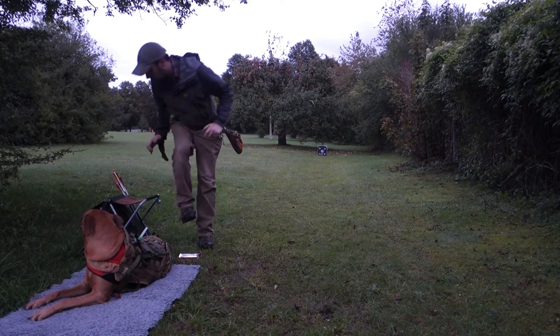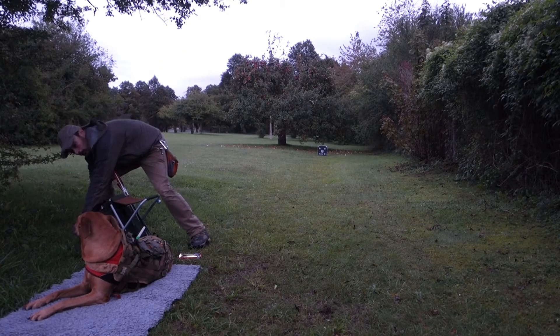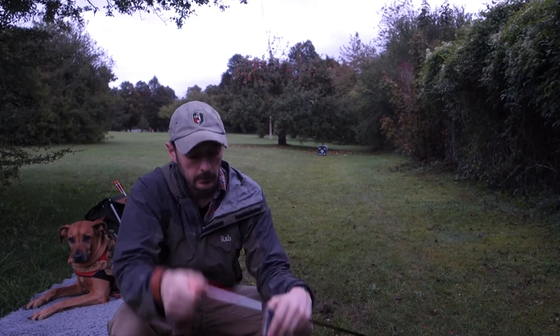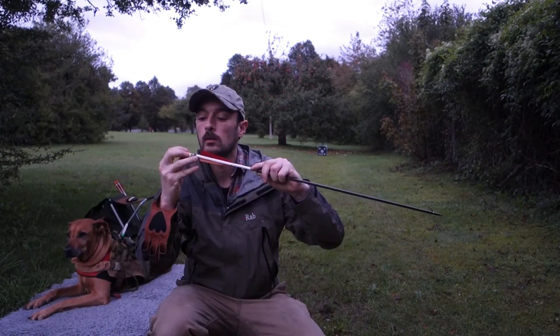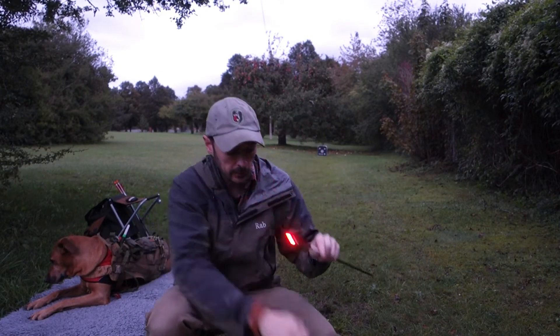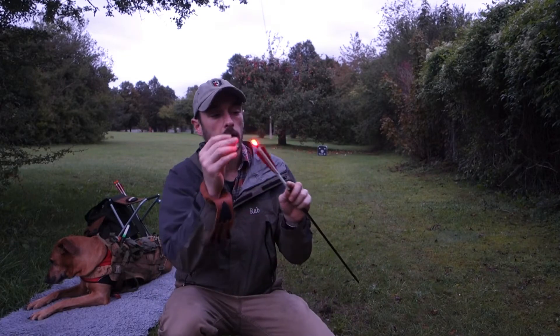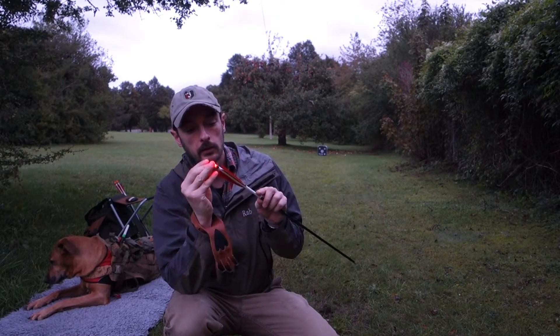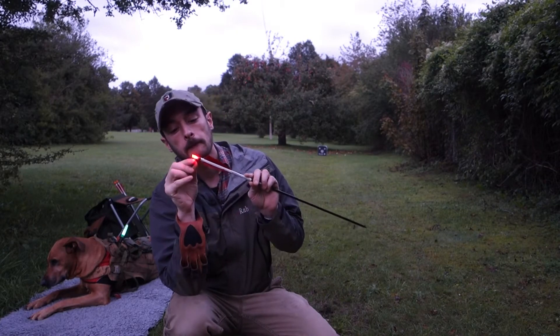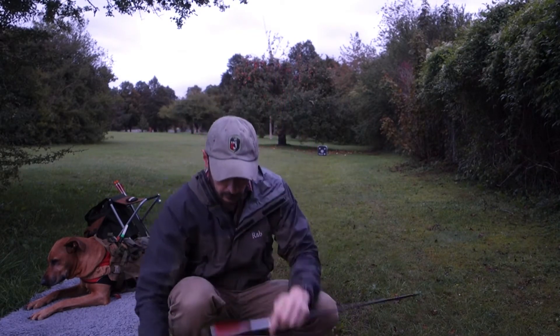What I do want to check is how a pair of lighted nocks work. I'm going to test them out. They fit Eastern Power Flames. Should go like this. Then you use another arrow to knock it up or the little screwdriver provided. And turn that thing off. Turn off. There you go. That's how they work.